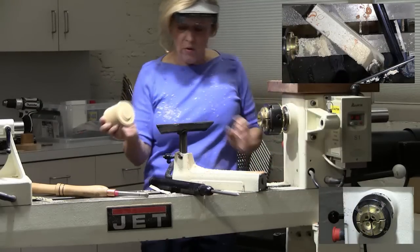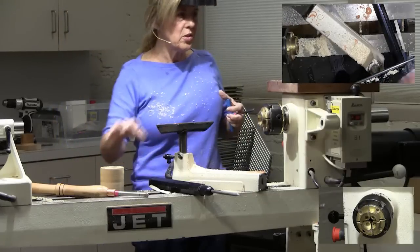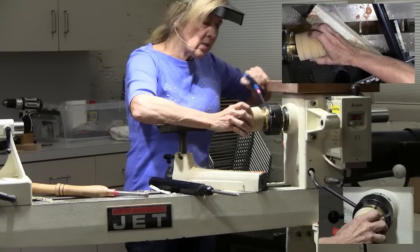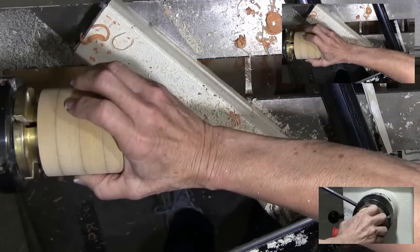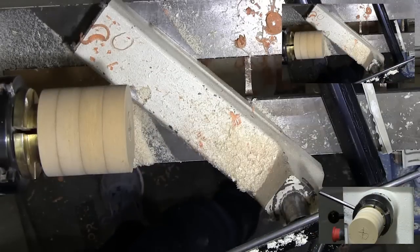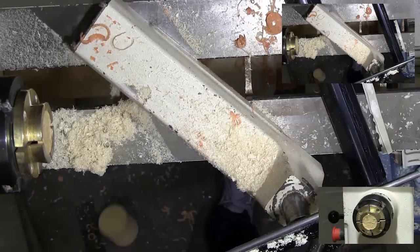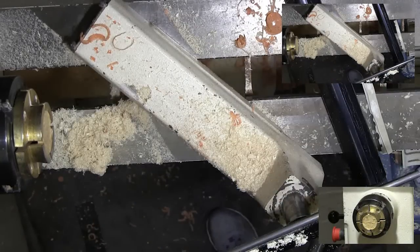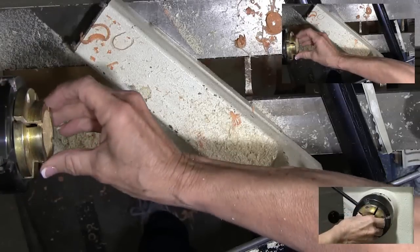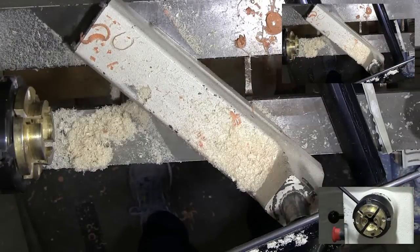I don't recommend MDF for vacuum chucks because it's too porous, so it won't hold the air in. But for this it's real easy and simple. I glued up four pieces of MDF and clamped it together and let it glue overnight, then trued it up. But the bad thing about MDF - the thing broke.